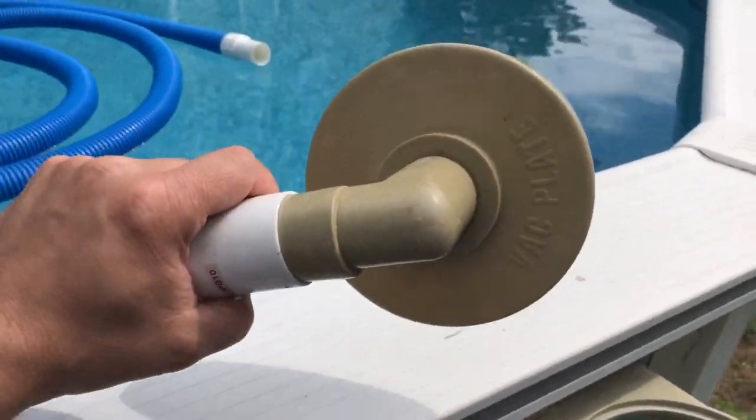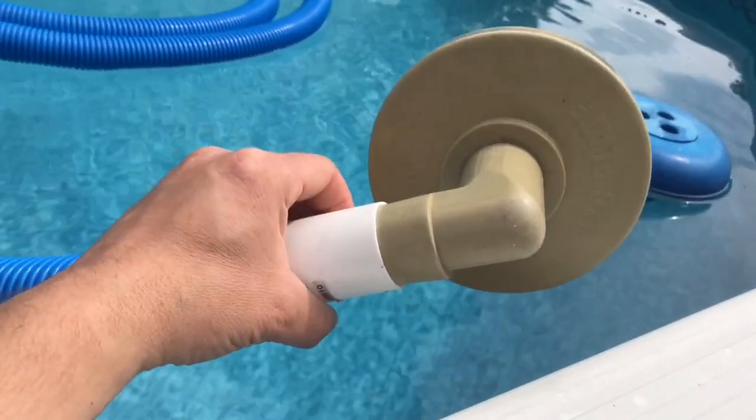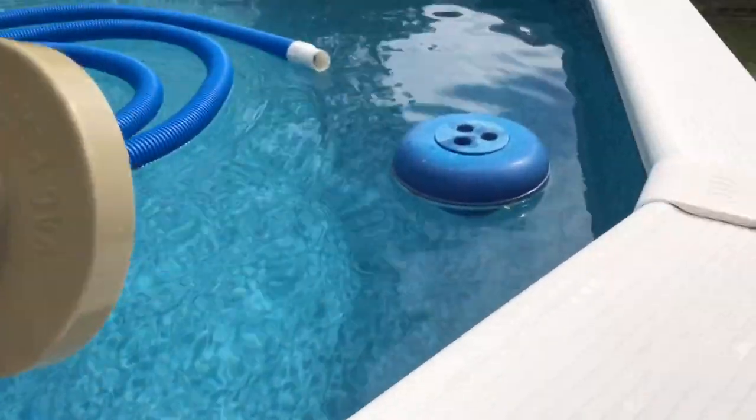If you have one of these — I'm going to call it a skimmer hat that goes to the vacuum assembly and the vacuum hose — make sure there's a tight connection from the hose line over to this hat assembly.